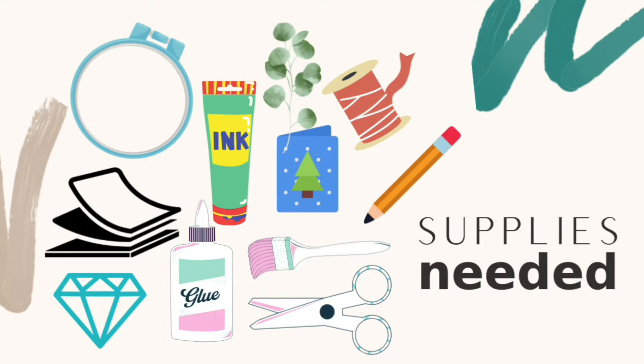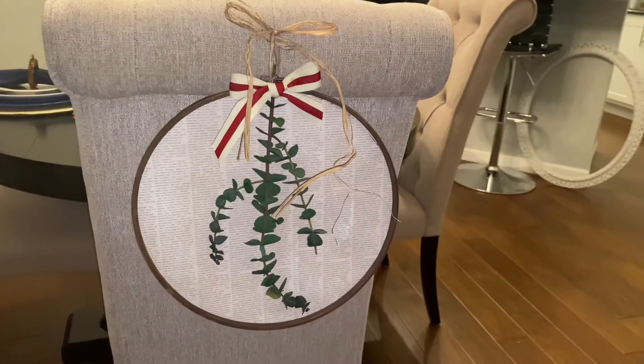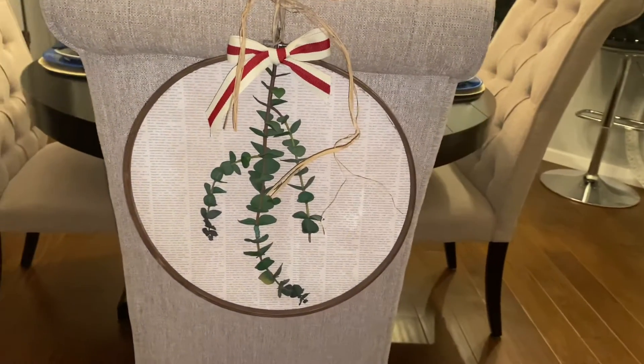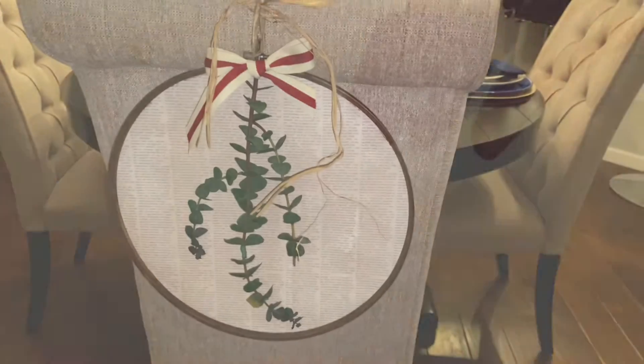Along with that you need eucalyptus, raffia, pencils, scissors, hot glue, and a paintbrush. I needed to make something with zero dollars and the place to look was my craft room. So if you want a budget-friendly DIY, keep watching!